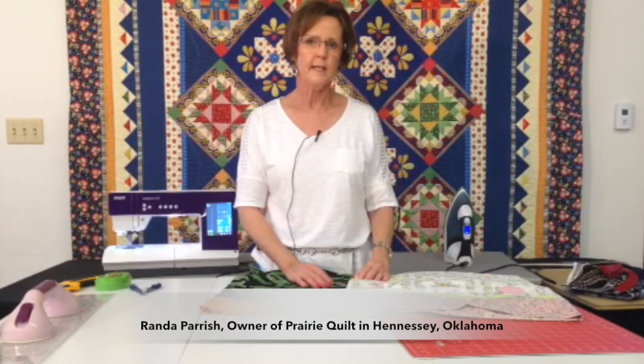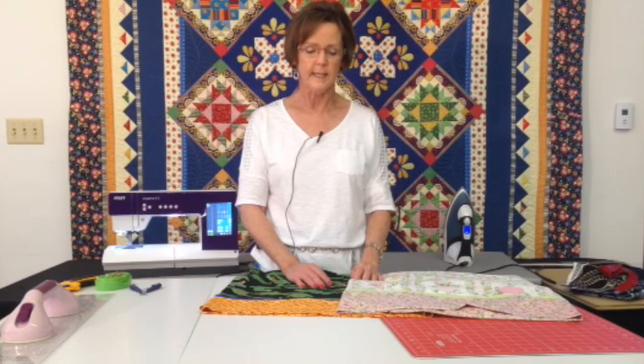Hi, I'm Randa Parrish with Prairie Quilt, and I'm going to show you a fun little way to do a pillowcase where all the seams are completely enclosed.